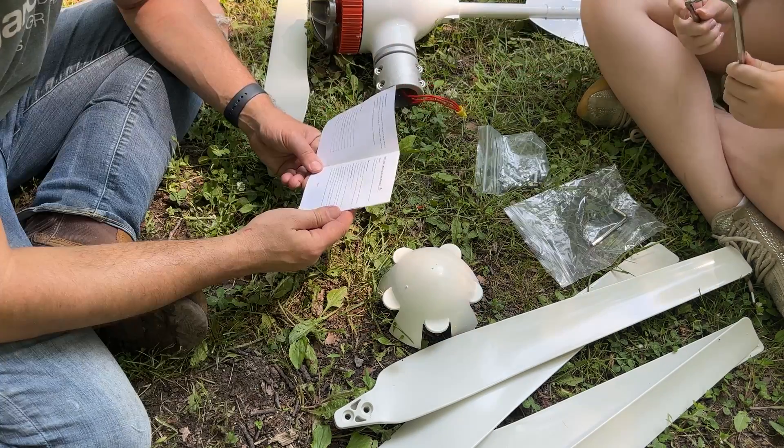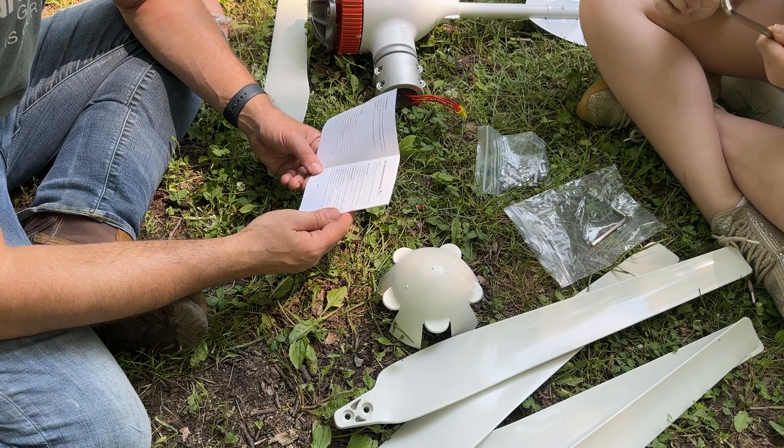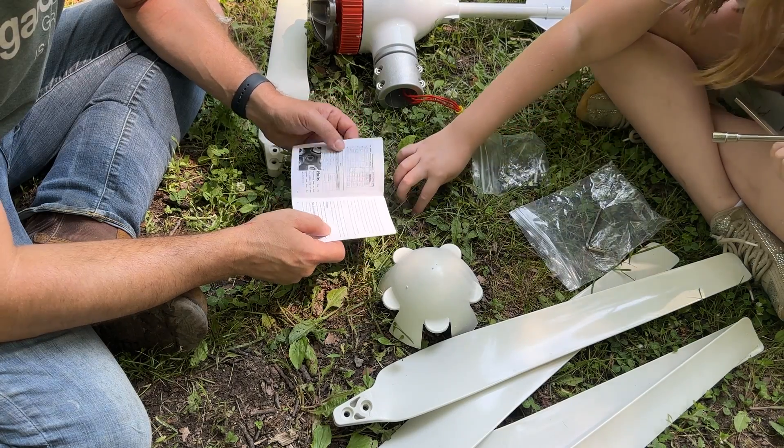Yeah, this is a huge Allen wrench. I do have a lightning rod somewhere. Dad, are you littering? You're trying to kill the turtles?